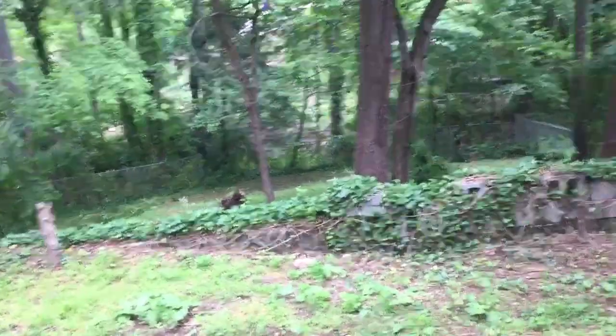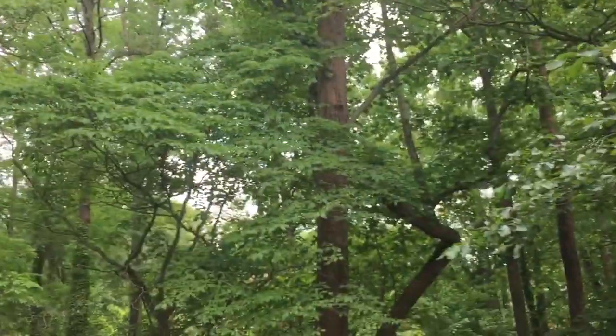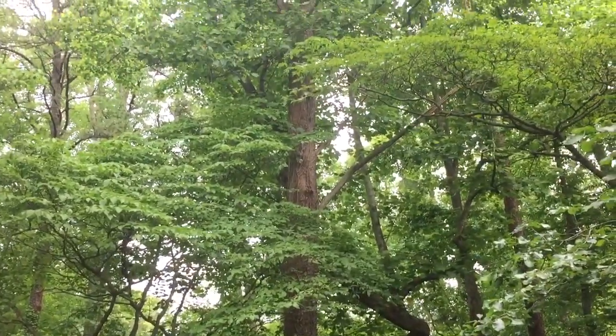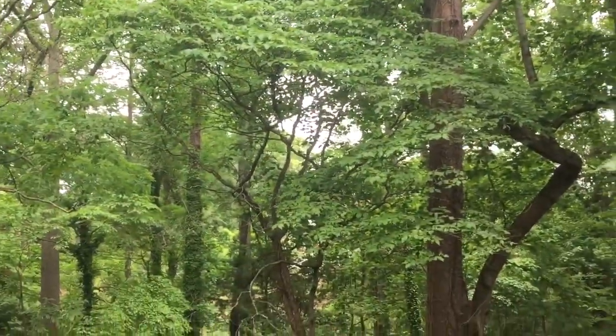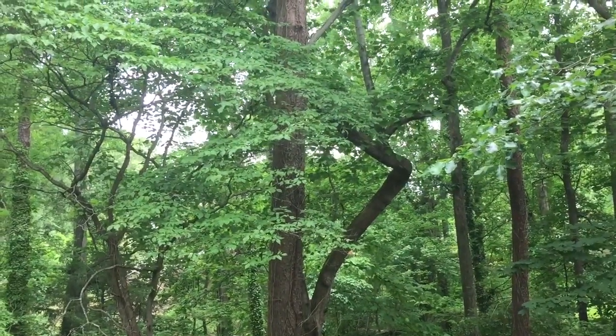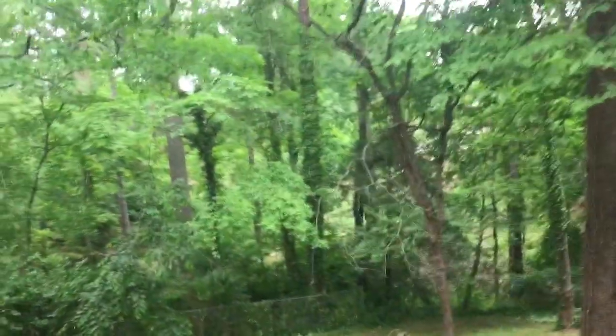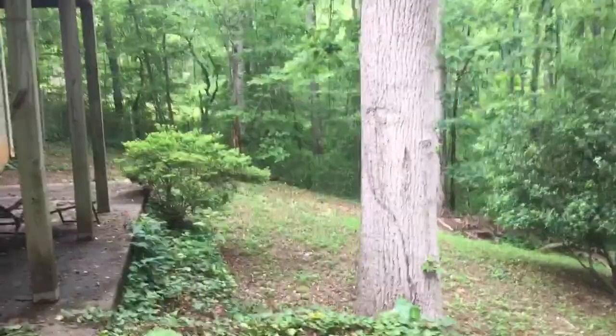I'm over here at Rachel and Joe's house looking at this large shortleaf pine. We're talking about removing that with as little damage as possible to the understory, especially this curved maple here, which will be a great place for a tree swing.